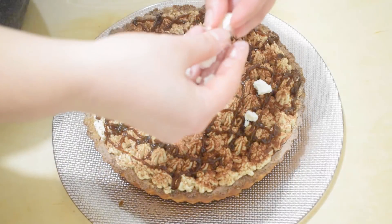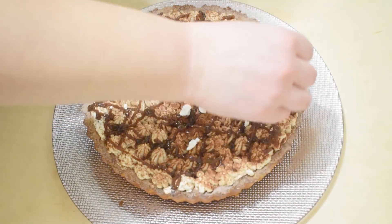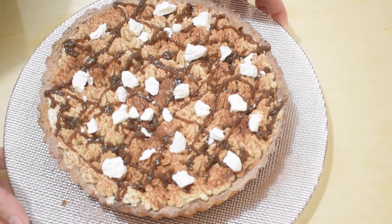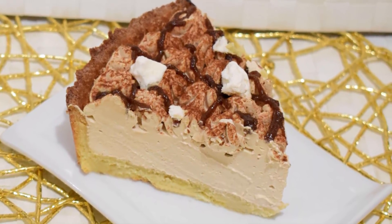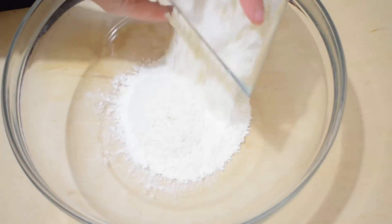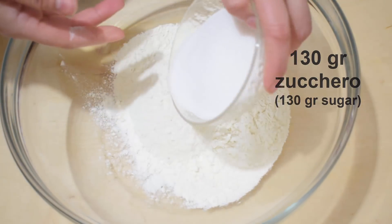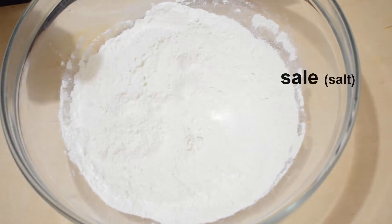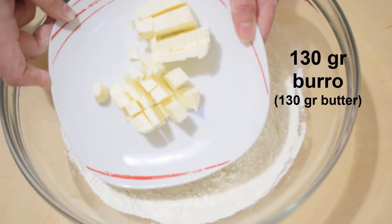We prepare the pasta frolla with 250 grams of flour 00, 130 g of sugar, one sachet of vanillin, a pinch of salt, and 130 g of butter already cut into pieces.